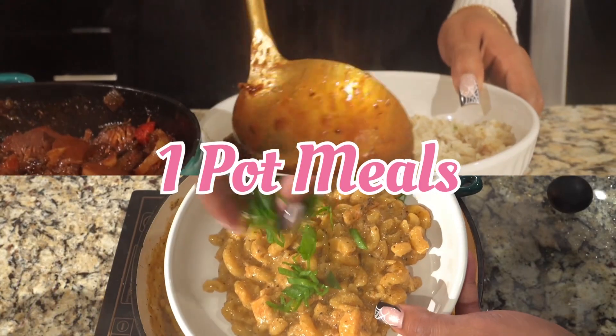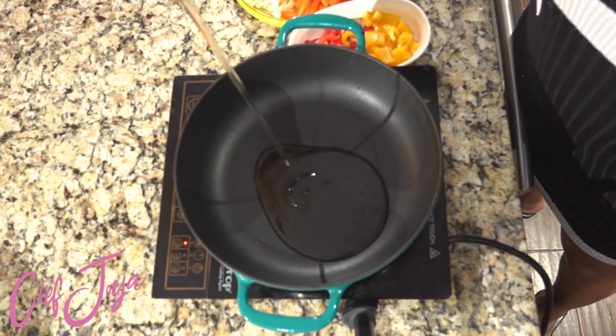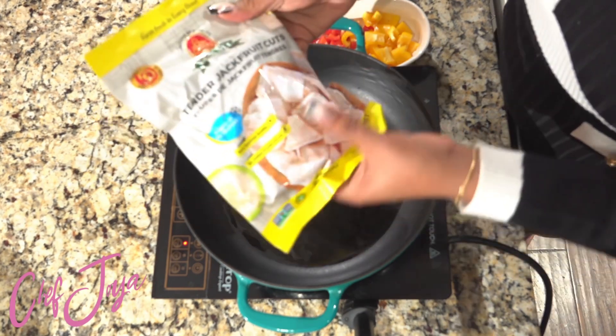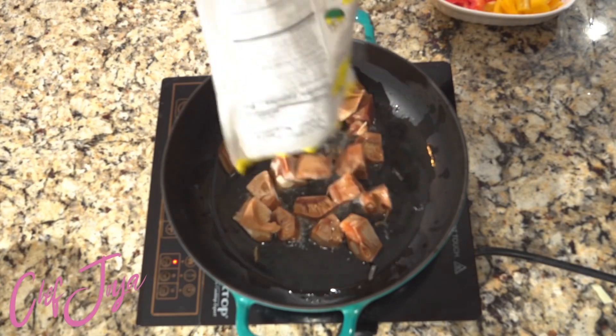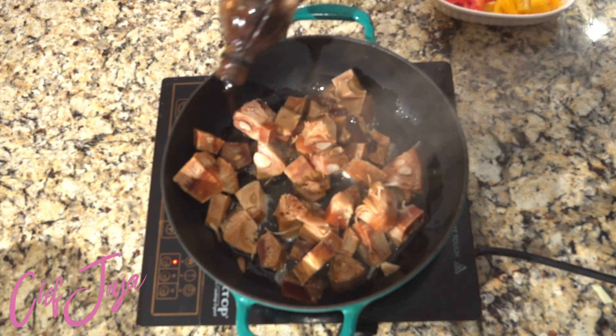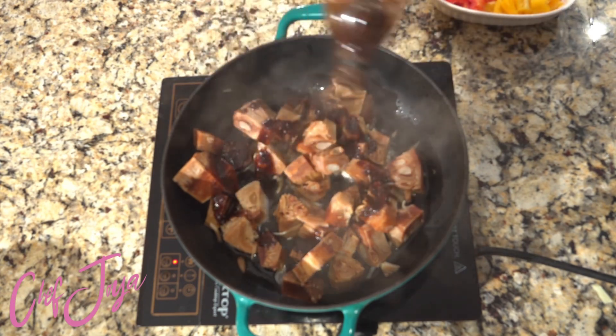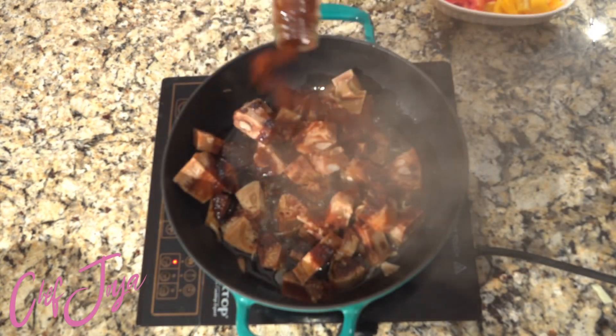You want to make sure you get a dutch oven or a cast iron skillet with a deep bottom, and you can use whatever type of oil you choose. For this one I used avocado oil. I'm using frozen jackfruit that I have thawed out — I find that at Indian markets — but you can absolutely use unripen jackfruit from the can in brine. Just make sure you boil it for at least 20 minutes to get some of that brine out.